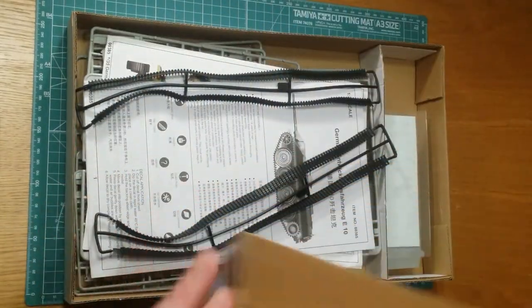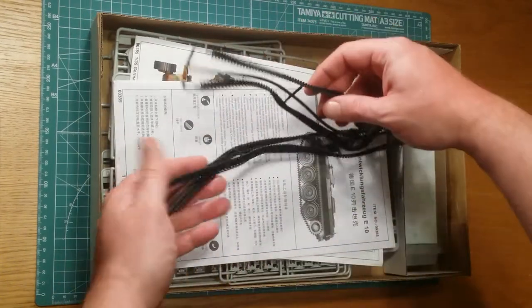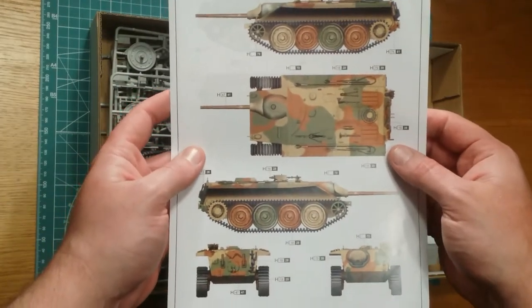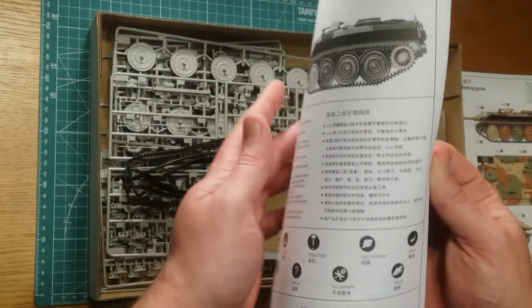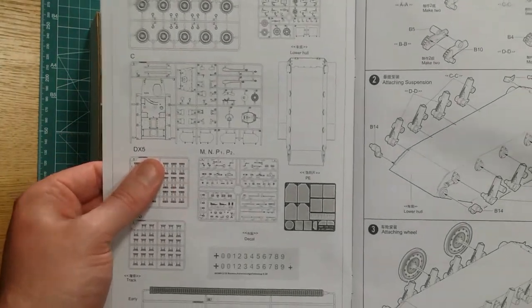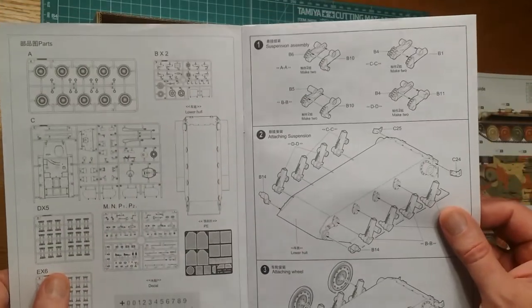Everything's bagged as per normal, and you'll notice there are four tracks here — we'll cover that in a second. We've got a single-sided color instruction sheet for markings, which is pretty cool. Going through the instructions, you've got quite a few sprues. Everything comes bagged. You've got decals, photo-etched parts, everything like that.